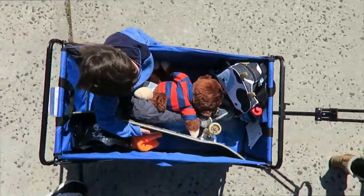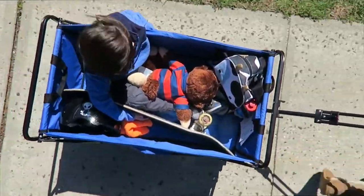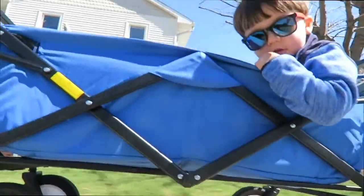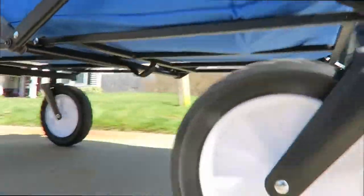I do recommend, though, if your kid is going to be sitting in it for a while, to put down some type of padding or a towel. It's not a very even bottom — it's not a firm bottom. And there are no straps included, and also there are no brakes, so that's one of the reasons it's not recommended for kids.